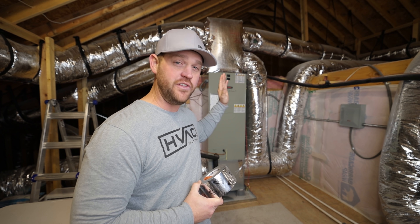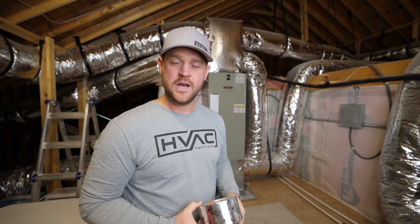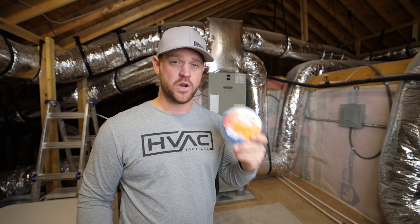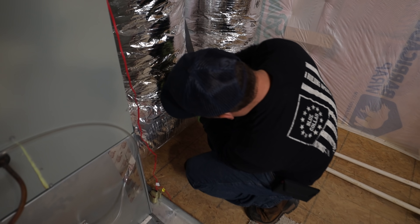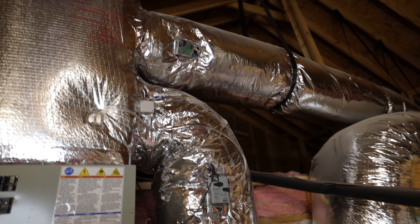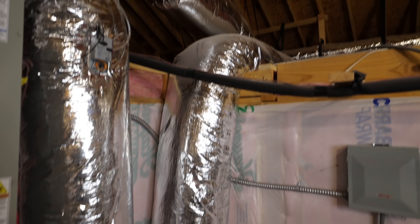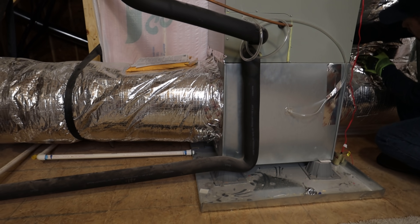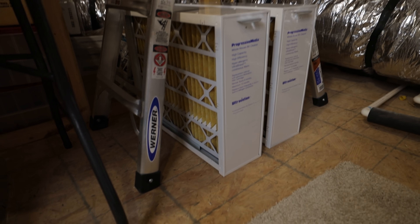We're going to have to relocate some of the flex runs, like that bypass damper — we're going to be relocating that. Whenever I hook up that flex back, we're going to go back with the flex tape. The first thing we need to do is remove this bypass to get it out of our way. We're going to end up relocating that to the return up there. What we're going to do is have a transition come off the box to this 5-inch filter.